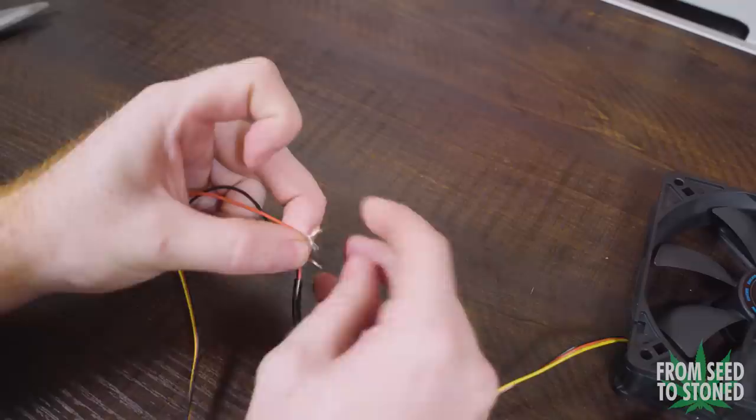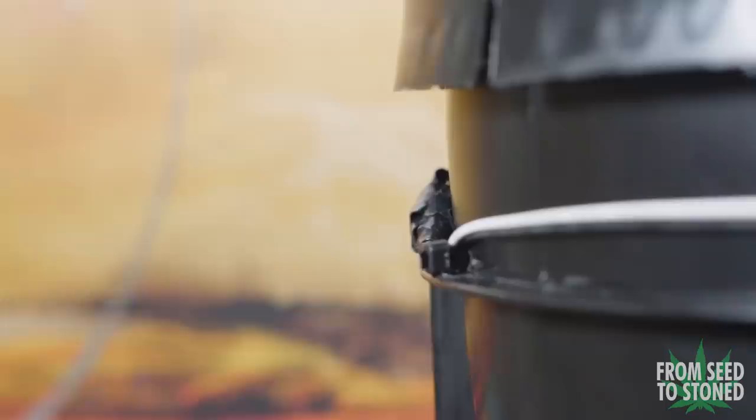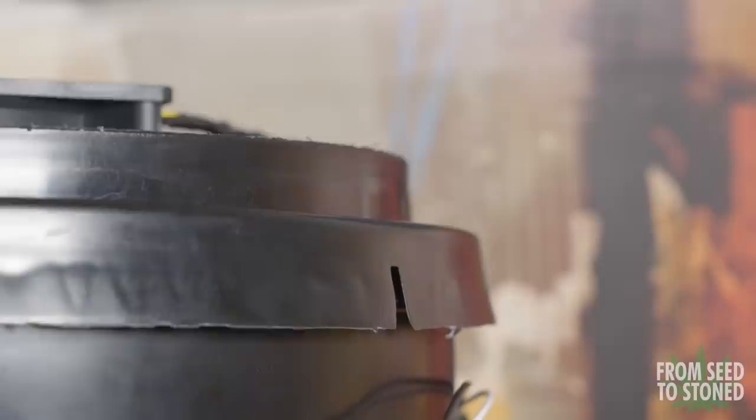Wiring up the fans is also pretty straightforward. I first cut the end of my 12-volt power supply and separated the hot and neutral wire, then cut and stripped both wires on my PC fans and attached them to the power supply. Before attempting any of this at home, keep in mind you can easily hurt yourself or potentially start a fire if this is done incorrectly. Ask someone for help if you don't know what you're doing and always remember to proceed at your own risk.